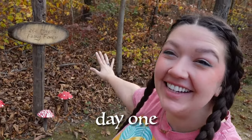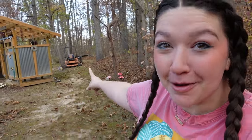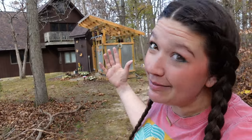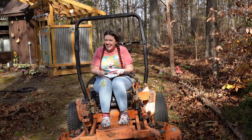This is day one of building an archway that leads into the magical fairy forest. When I brought this idea to dad, he said absolutely, on one condition: the mower has to fit through the arch. So we're about to plan out where we're going to put the post for each side of the arch. The first thing we need to do is drive up the mower and make sure it's gonna fit.